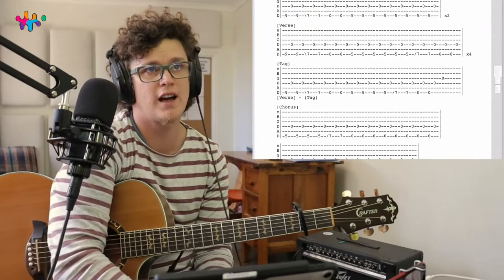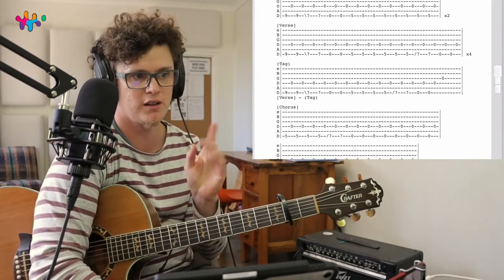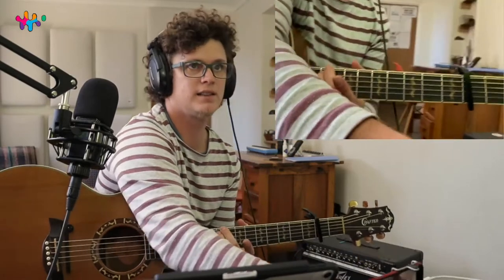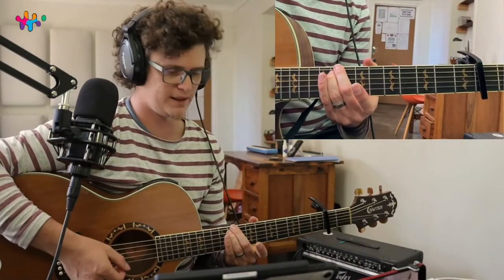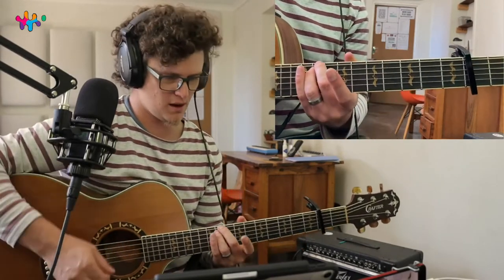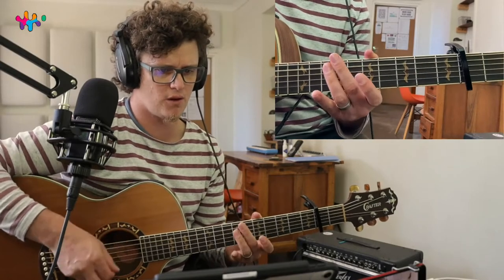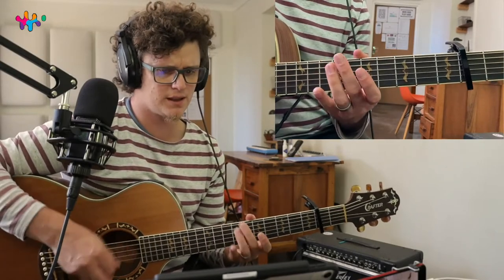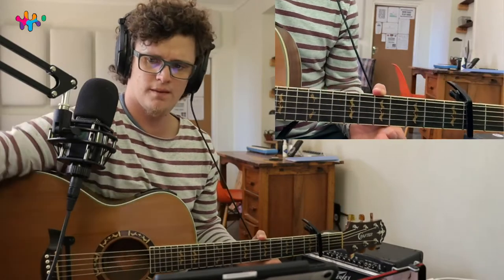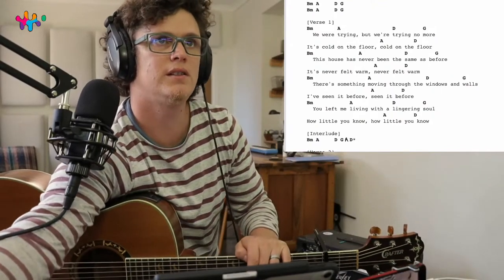If you want to strum the song instead of pick it - if that's a little bit tough for you - the chords are exactly the same, but instead of playing just one string you'll play two strings. B minor will be these two strings at the ninth fret, then A, G, D. You could play the song like that. Pretty simple, guys - have a nice day! Cheers, have a cool day, bye - I gotta go change my string now.